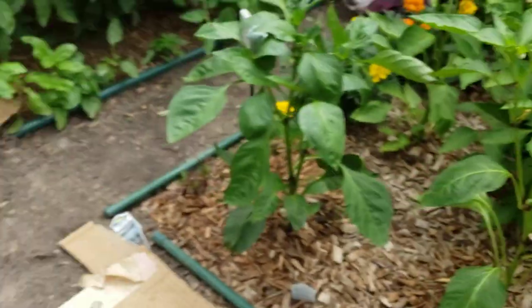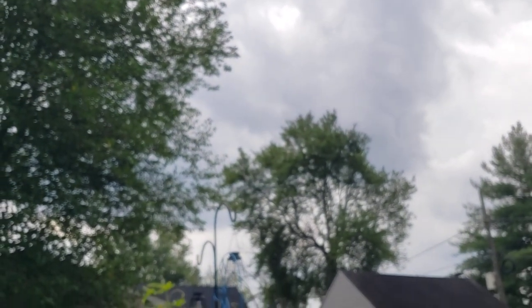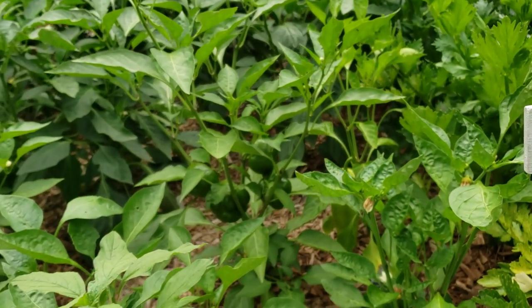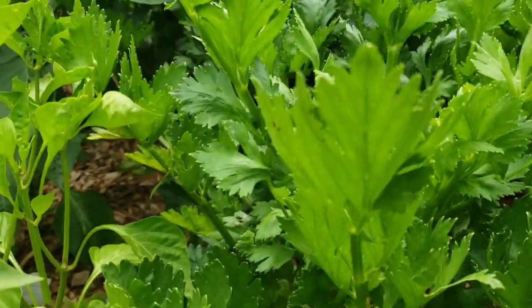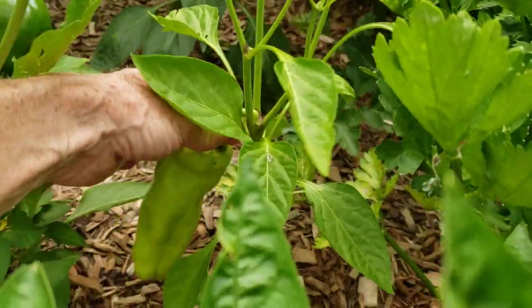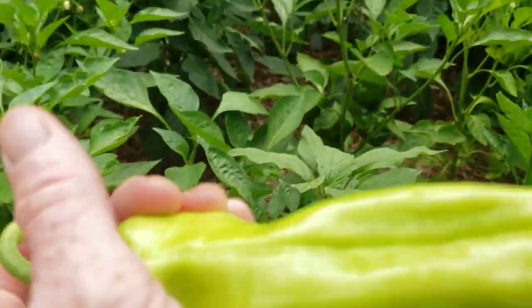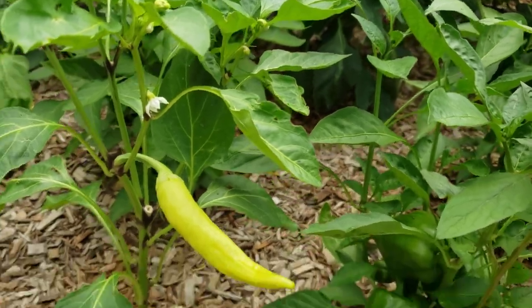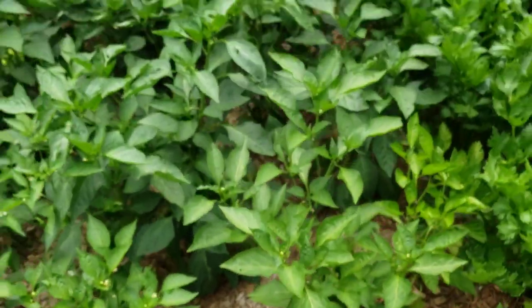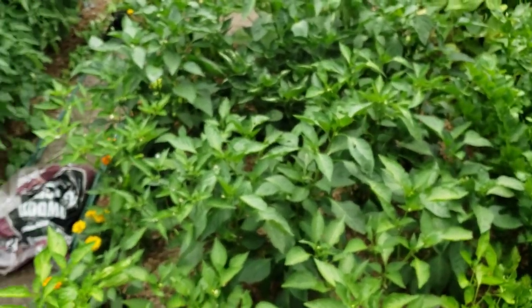So yeah, the giant Fordhook swiss chard — I did a row with that and a bunch of different beets. You can see up there it's starting to get pretty dark, so I'm thinking maybe I should take my chances and take the cardboard off. There's a cubanella sweet right here — just one on this little plant but it's a big one. I want that plant to grow more, so I'll just remove that. I think the rest will be okay during the storm.